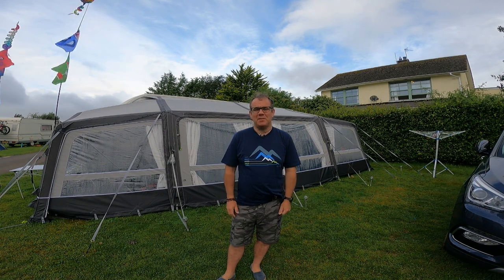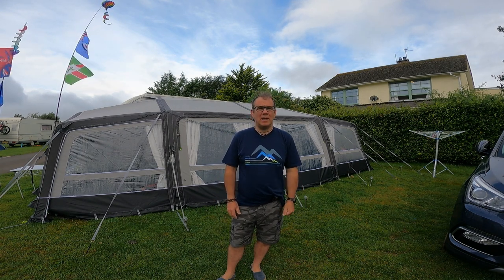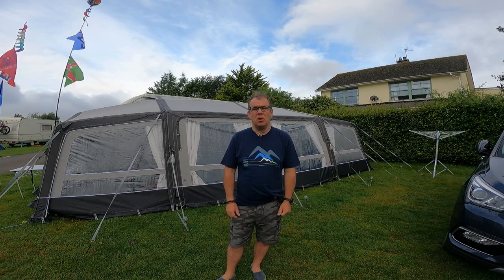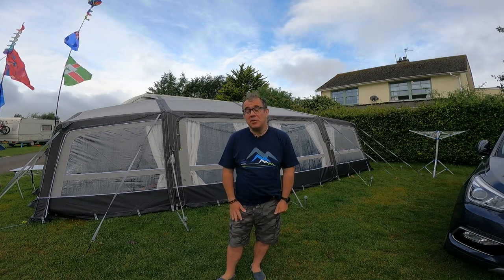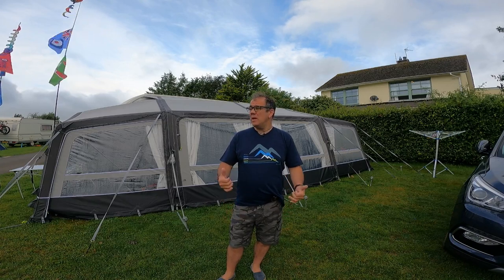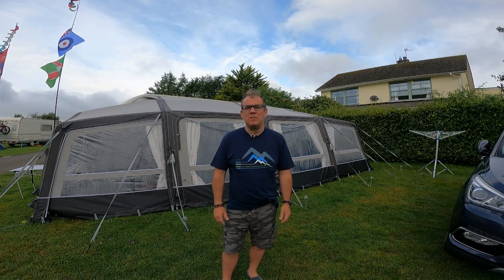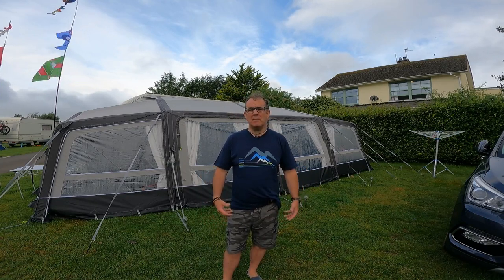Good morning and welcome to Caravan Escapades. I hope everybody's keeping safe and well, and if you're away on holiday you're having a good time, or if you're looking forward to your holidays, or if you've been on your holidays you've had a great time. We're coming to the end of our stay in Looe here in Cornwall. We've had a good week despite the weather — we've kind of done what we can and made the most of it.